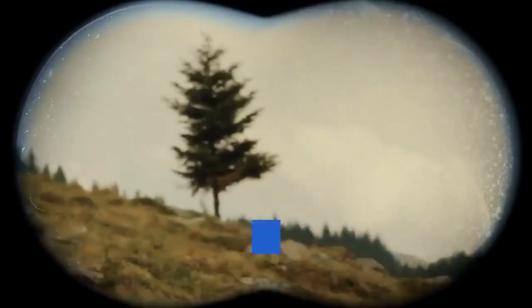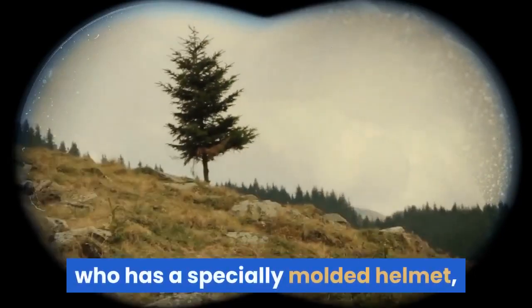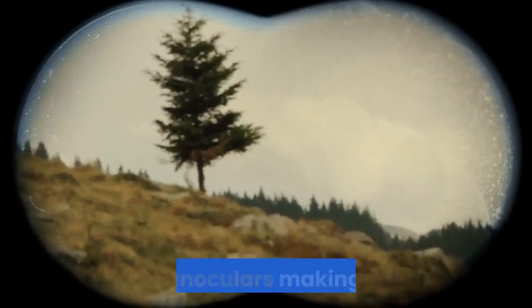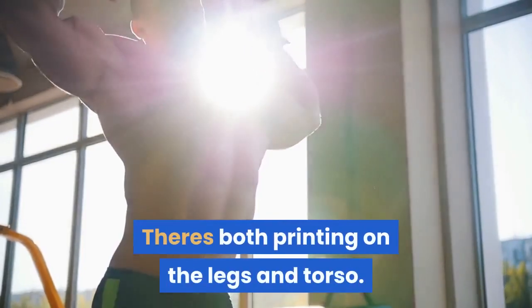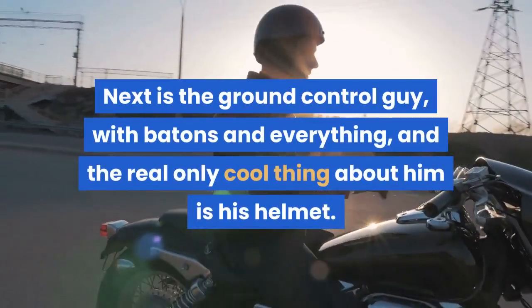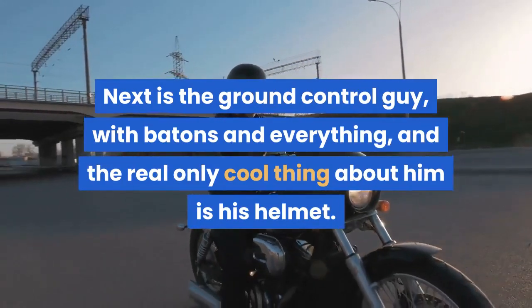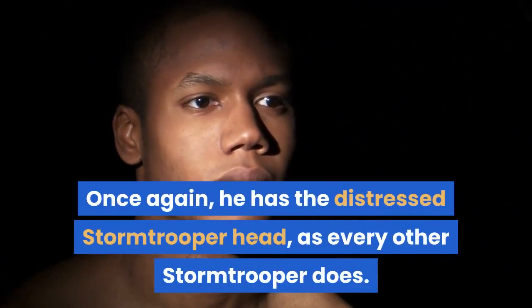The figures were amazing though. My favorite is the Scarif Shoretrooper, who has a specially molded helmet and a different sort of gun — a Marvel-type gun and binoculars. There's both printing on the legs and torso. Next is the ground control guy, with batons and everything. The only really cool thing about him is his helmet; once again, he has the distressed Stormtrooper head, as every other Stormtrooper does.